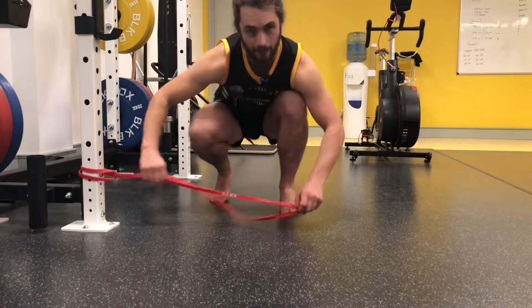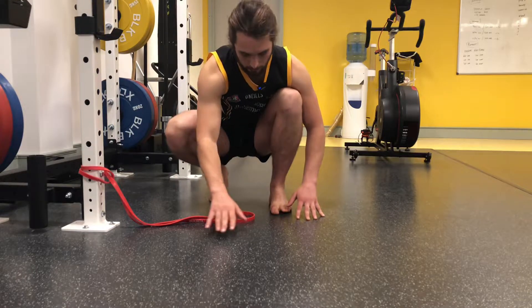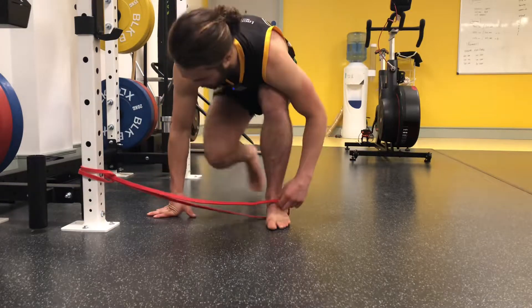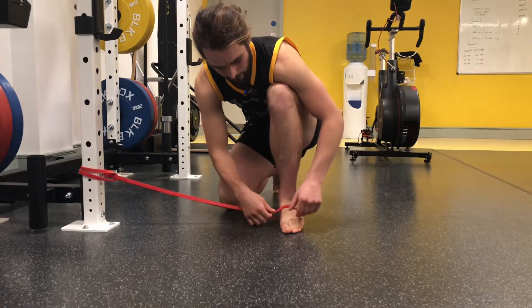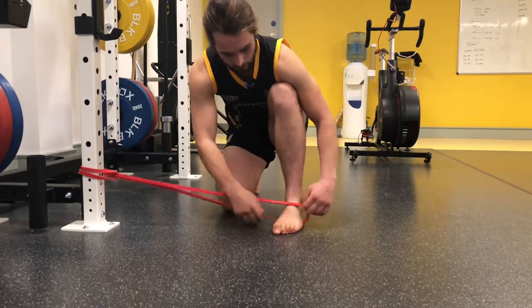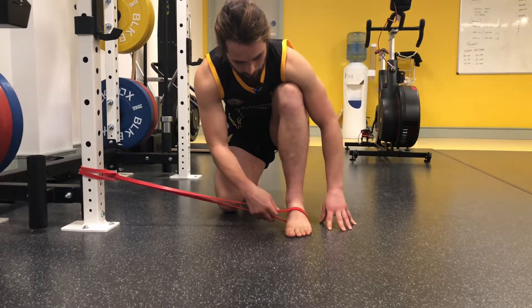We're going to use this band to add a little bit of resistance to the arch. You're going to try and pull the arch into pronation. Wrap the band around your foot at the mid foot so that it's pulling your arch down into a flat foot. What this is going to do is try and pull you into pronation.